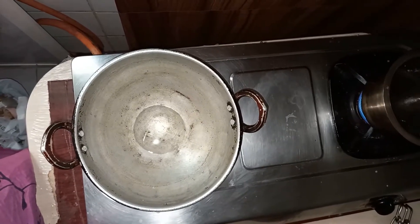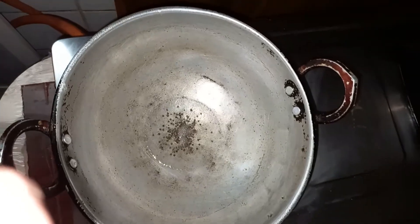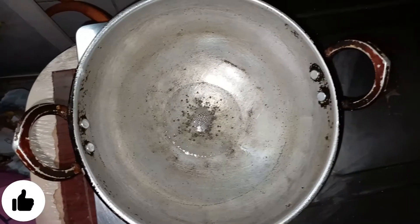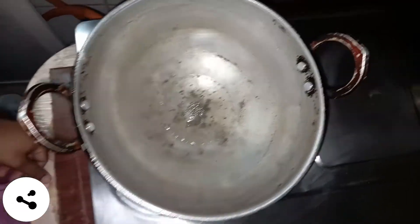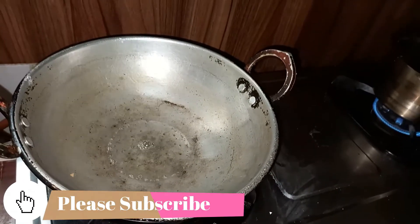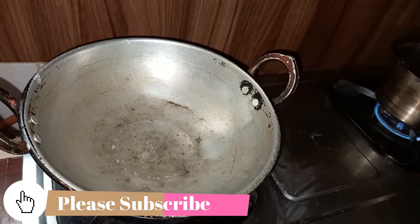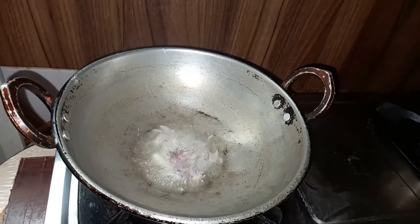I have prepared it. I have to remove it. Then add 1-3 spoons to make it.